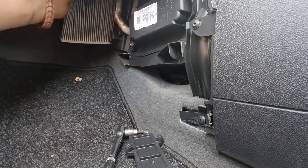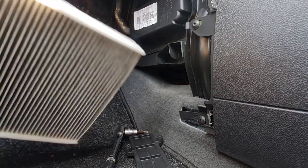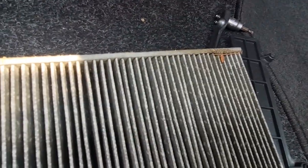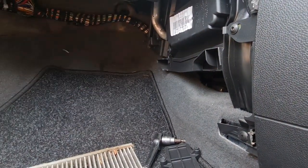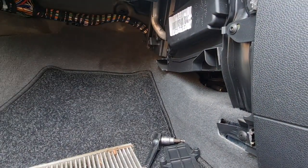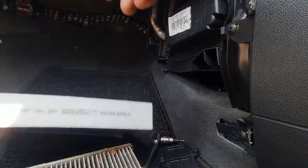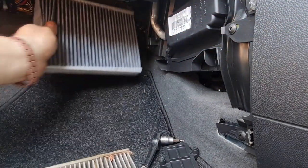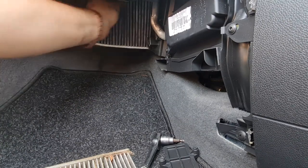Your cabin filter - or pollen filter, whichever you want to call it - just slides out. And already I can see this is full of gunk. Look at that - not ideal, all brown and manky at the bottom. But it's done its job, that's the main thing. So we've got a nice new one, which is a Bosch one again. Look at the top to make sure you get the airflow the right way - you want the airflow coming in. And it's just a case of sliding that back in.